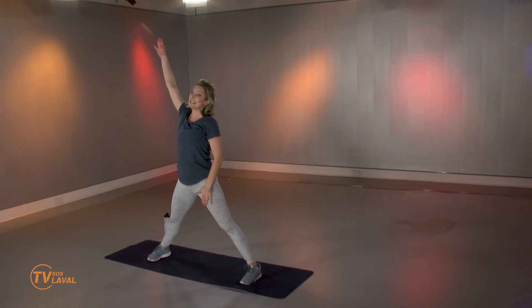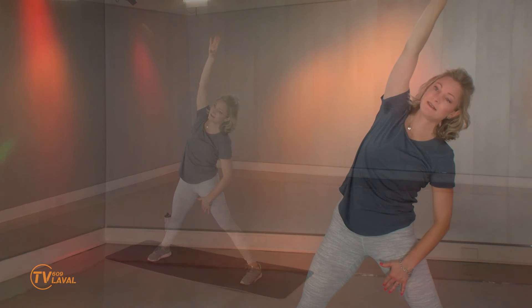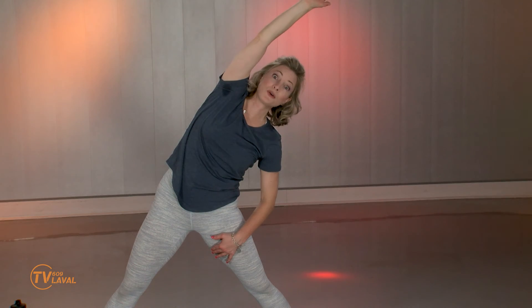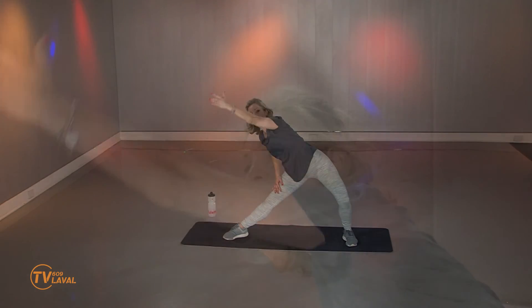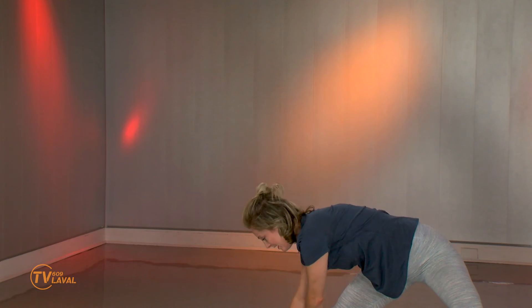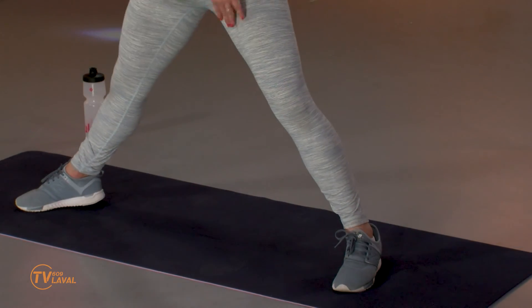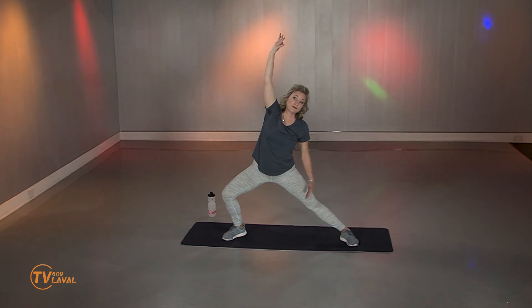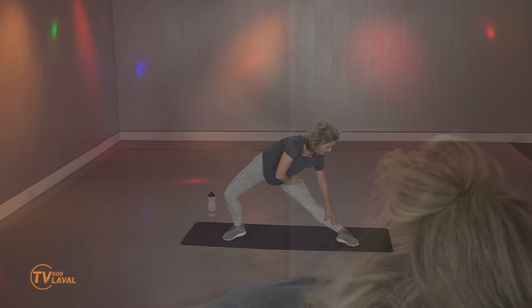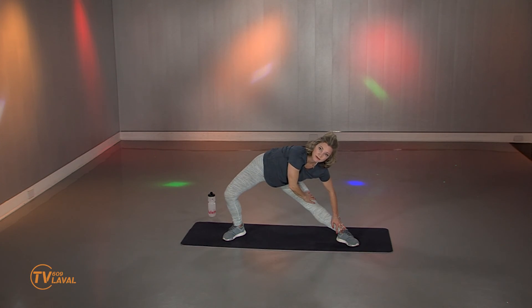Je suis rendue à la partie où je vous parle de la citation de la semaine: on récolte ce que l'on sème. Qu'est-ce que vous êtes en train de faire présentement pour avancer? Pour être fiers de vous? Pour être heureux cette année, l'an prochain? Inspirez, expirez. Je vais plier une des jambes — voyez comment ça se passe pour vous ici. Suivez-moi vers le bas là où vous êtes capable d'aller. Vraiment inconfortable, mais pas dans la douleur. La réponse, c'est vraiment vous qui l'avez. C'est juste une question de faire chaque jour un petit travail pour avancer vers son objectif. Pensez-y — qu'est-ce que vous faites au quotidien?